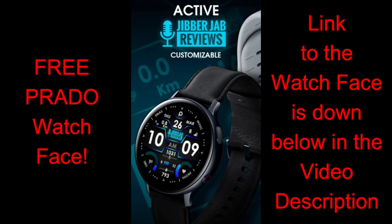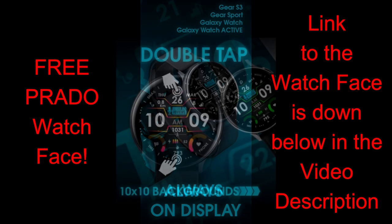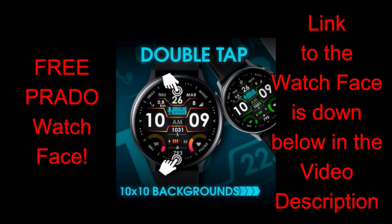Today's show is really exciting yet humbling for me, because another popular developer has created a Jibber Jab Reviews inspired watch face which all of you are going to be able to download for free. This new design was created by our friends from Prado, so a huge thanks goes out to him for creating this watch face for the channel and making it free for all of us to enjoy — it's also got a really great style to it.